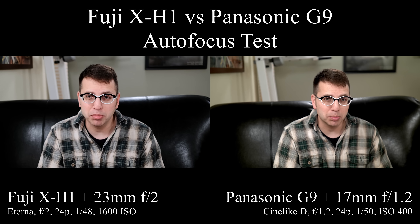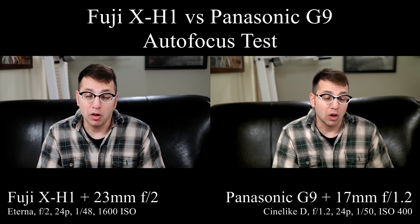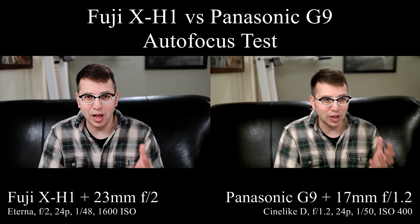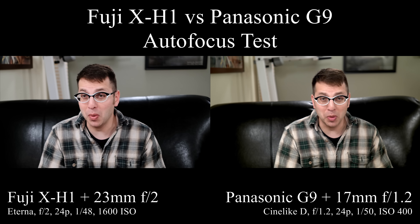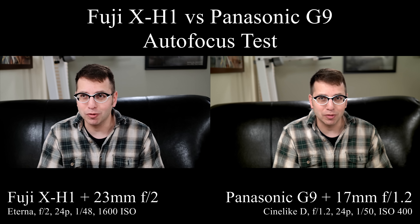My suspicion is that it's going to look pretty equal, but I do think the Panasonic is going to be sharper just because the Olympus lens is a much better lens than the Fuji. Unfortunately Fuji doesn't have any of the newer style lenses — the f2 ones — they don't have any faster aperture. There's a 23mm f1.4 but it's really not designed for video.